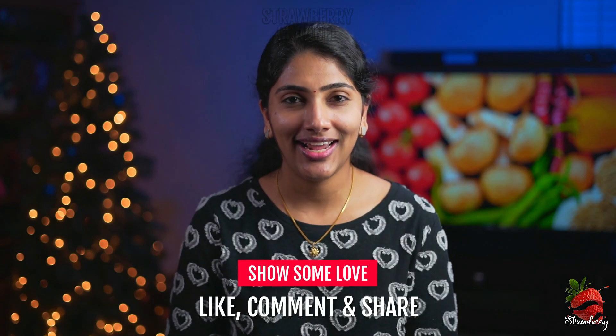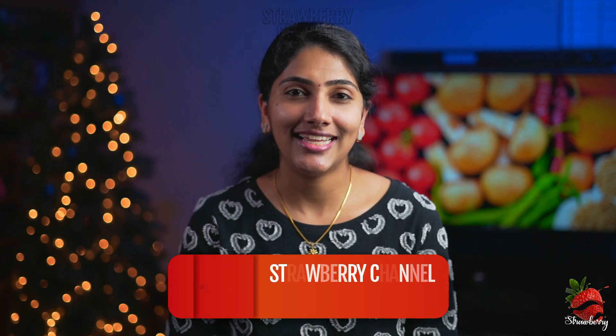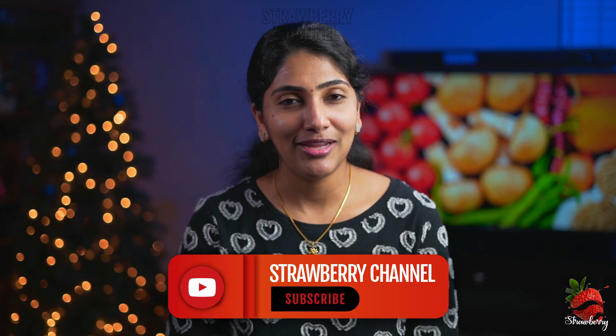If you guys want to try this recipe, please like this video and share it with us. I'll see everyone in the next video.